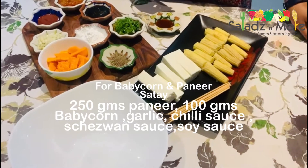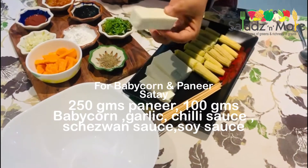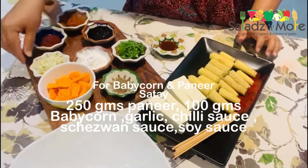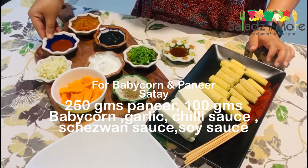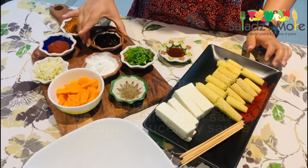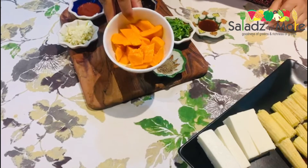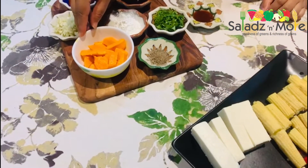For making the baby corn and paneer, I have taken the paneer in long cubes. I have taken the baby corn and par-boiled it. I have a little garlic, a chili sauce, a Szechwan sauce, soy sauce, and black pepper. I have taken the mango — we will make the dressing of mango. For this, I have the Alphonso mango. If you don't have Alphonso, you can also take regular mango. We will use it for the dressing.